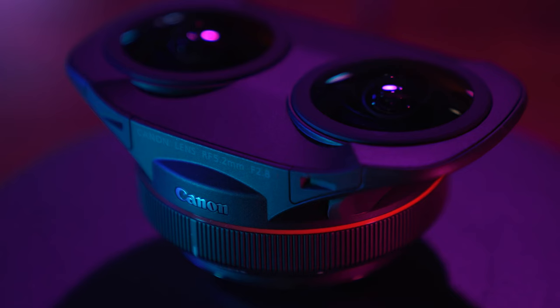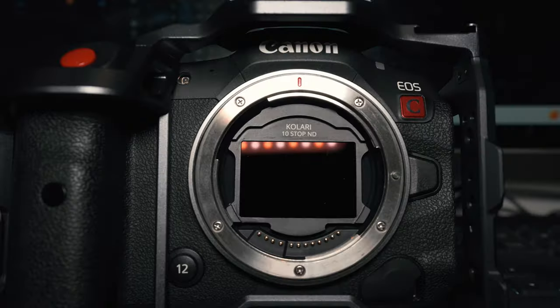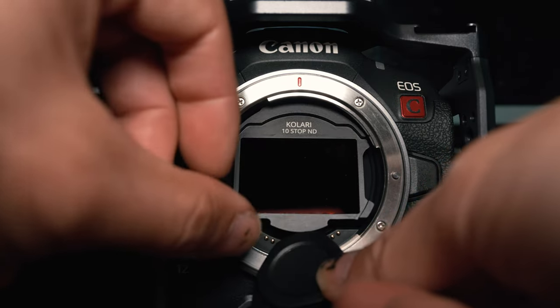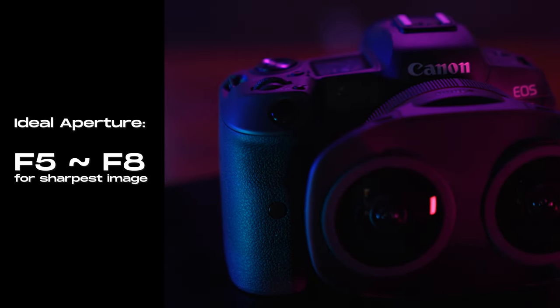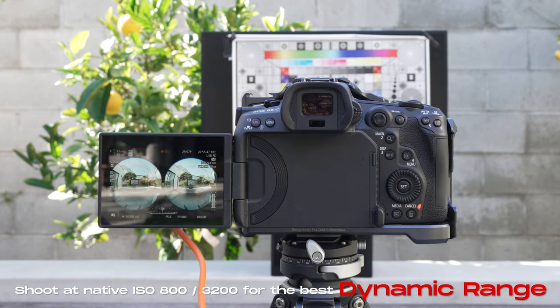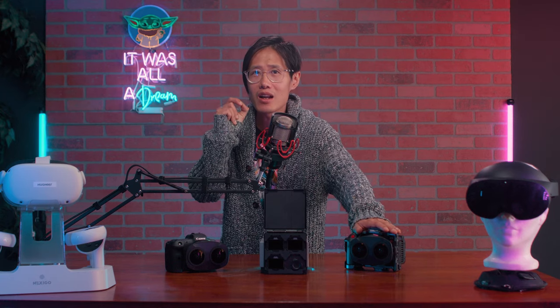I don't think I need to tell you how important ND filters are, and it is even more important if you film with a fisheye lens. Because there is a sweet spot on the Canon RF 5.2mm f/2.8 dual fisheye lens — the lens is at its sharpest at f/5.6, and you need to stay between f/5 to f/8 to achieve the best image quality. If you shoot Canon RAW in C-Log3 cinema gamut, your minimum ISO is 800 before losing information. Plus, with the giant fisheye lens, you are letting a lot of light into your sensor — you need to cut it down.